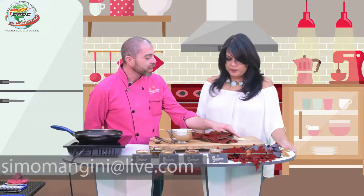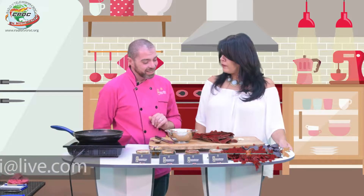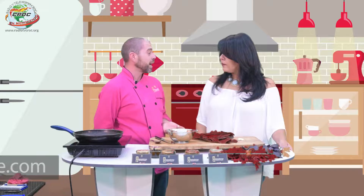¡Hola amiga linda de Manualidades con Claudia Enríquez y sus amigos! Y seguimos con Máximo que nos está haciendo favor de enseñarnos a cocinar, porque a veces se hace falta o se nos cierra el cerebro.